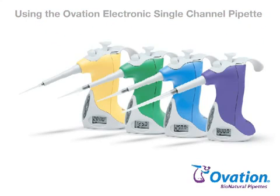The Electronic Single Channel Ovation Bionatural Pipette is an adjustable volume, air displacement, fully electronic motor driven pipette intended to aspirate and dispense precise fluid volumes. Models in both left and right handed configurations are available to cover liquid dispensing needs between 0.5 and 1250 microliters.